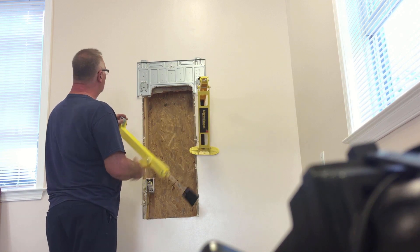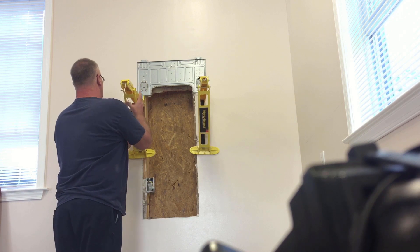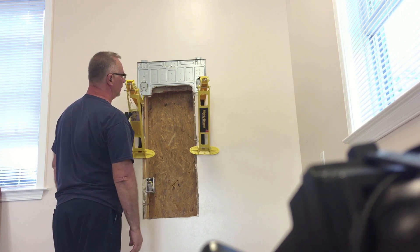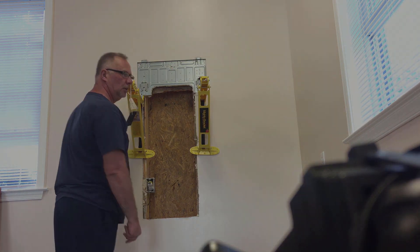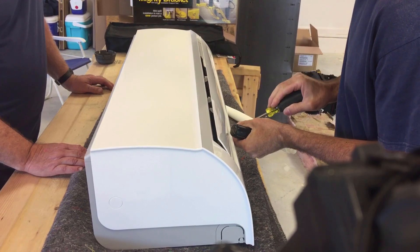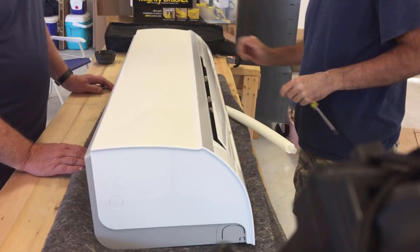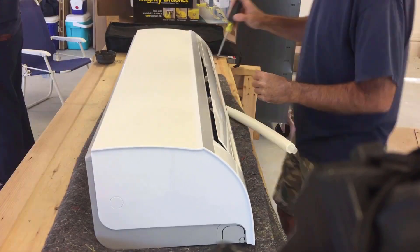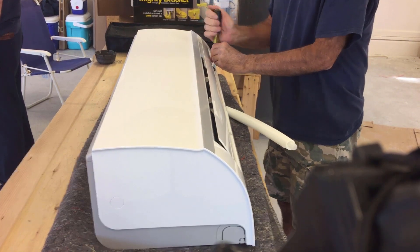Get your air handler — you can sit it on that and install it without another man holding it up. You're just going to want to remove these two screws right here and kind of pop the hood on it, so to speak, so you can get to the electrical connections on the inside.